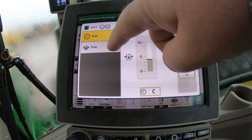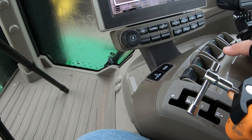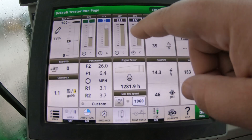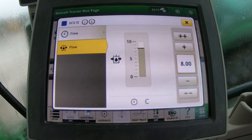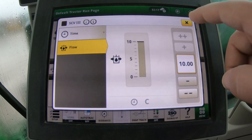Time and flow settings are huge, and you can change them independently for each of the four SCVs. On this machine, you can see they have different flow rates set up for the different SCVs because they had different implements configured.